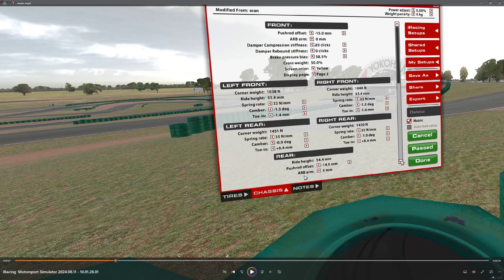ARB is zero — don't want understeer. Damper compression is 20. I did have it turned up one or two notches, which helped with the braking, however I found it was producing understeer through some of the fast corners. Usually a little understeer isn't necessarily a bad thing, but on this track understeer is really, really not good.